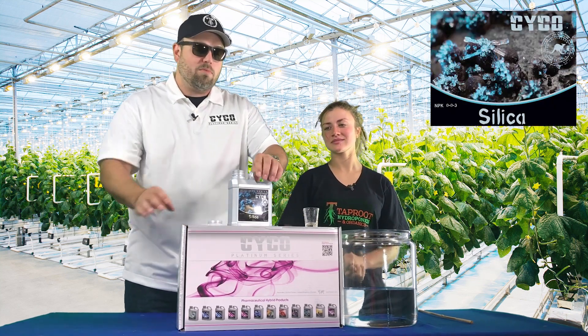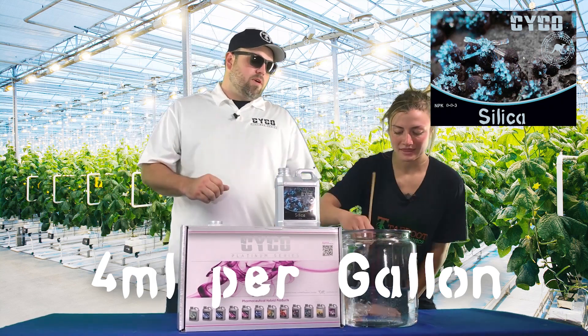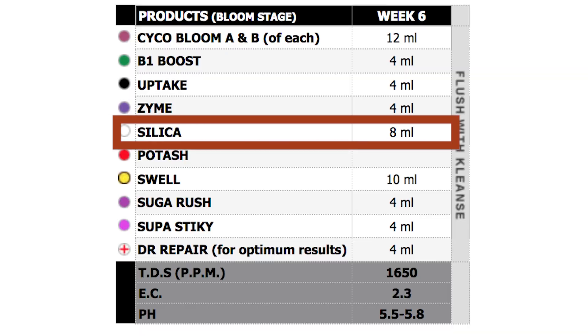We're gonna start out with the silica, and we're gonna do four milliliters per gallon. I like to mix the silica first so you don't have to worry about any kind of lockout later on when you're adding other nutrients. Mix it up real good before you add anything else, get rid of all those clouds, and you're good to go. The silica's in.